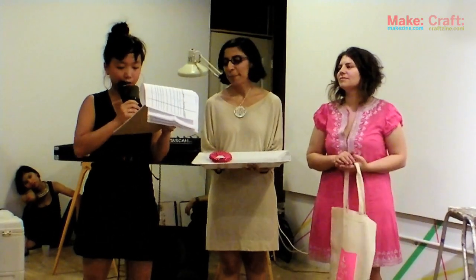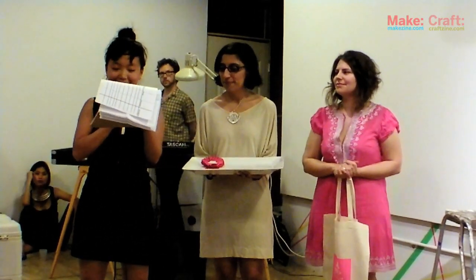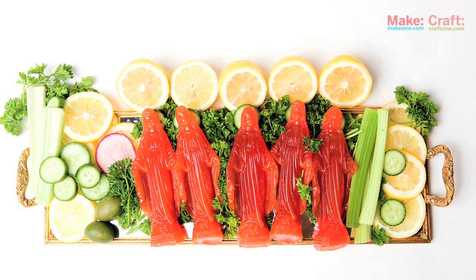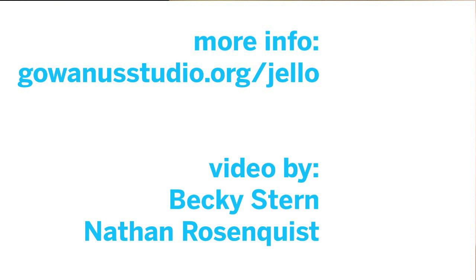The grand prize winner of the 2010 Gowanus Studio Space Jell-O Mold Design Competition is Shelly Sable with her Bloody Mary Virgin Mary Jell-O. So good. Congratulations. Thank you.